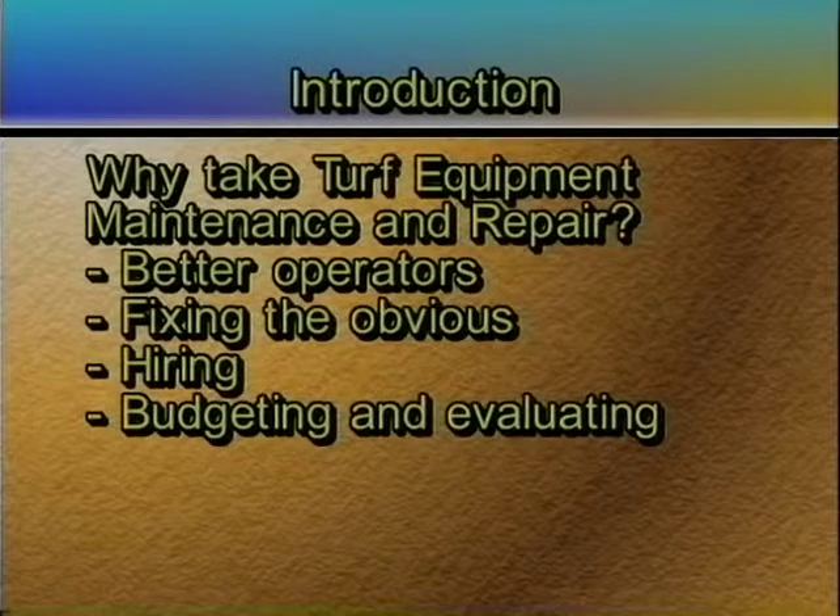You go into a course, take it over, and there's a whole bunch of equipment there. You need to be able to decide: do I just ditch all that equipment and start over, or do we fix some of it and buy some new? When you go to a trade show or a salesman comes to sell you a new piece of equipment, it gives you a little understanding. When we get into engines, we're not going to tell you how to take an engine apart — we're going to talk about the differences. What's the difference between a Briggs and Stratton engine, a Tecumseh engine, and a Kohler engine? So when you buy a greens mower with five engine options, you know the difference beyond just price. We'll talk about why you'd pick a diesel over a gas engine, or an air-cooled over a liquid-cooled.